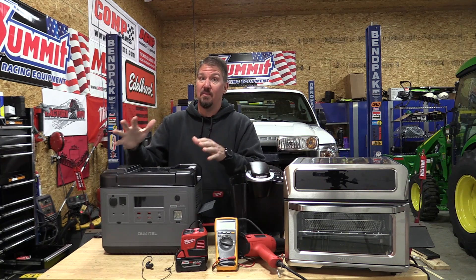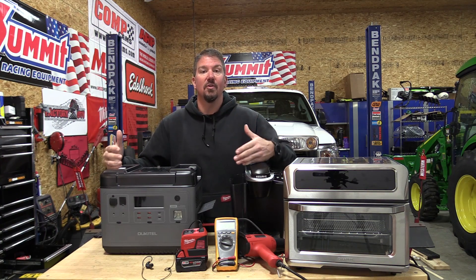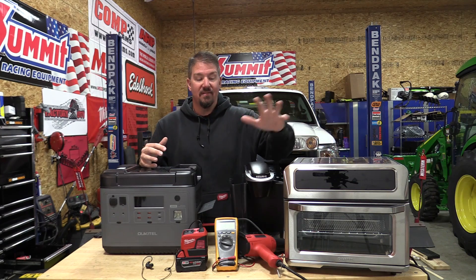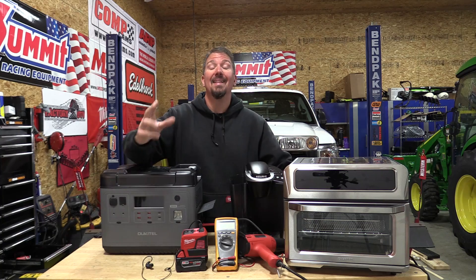Either way, I have a pre-production unit here. This is a 2000 watt inverter. This one has some things going on with it that are very interesting. So we're going to use this to show you what battery operated inverters will run. We're going to go through coffee makers, convection ovens, and heat guns.